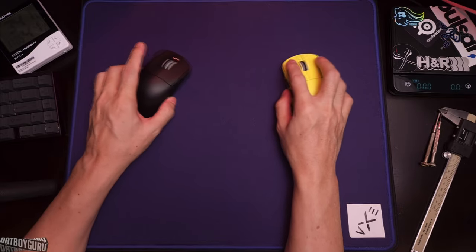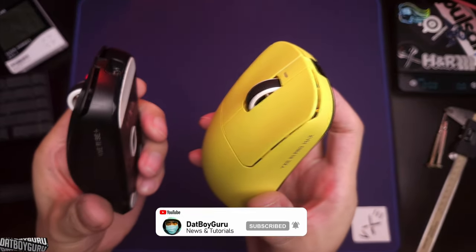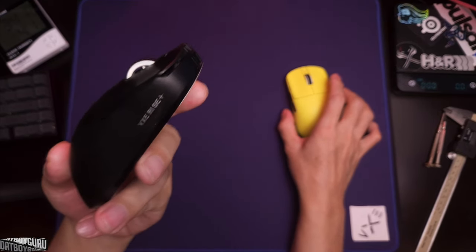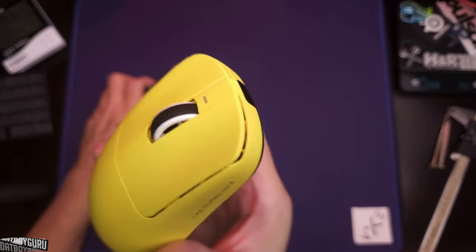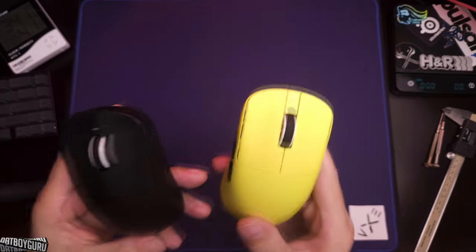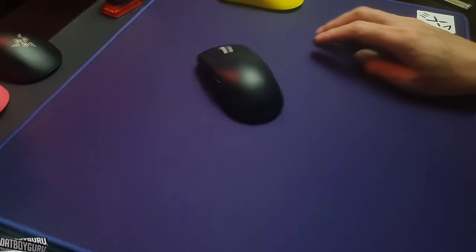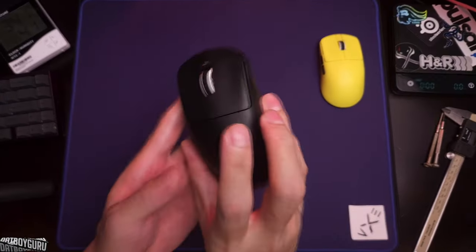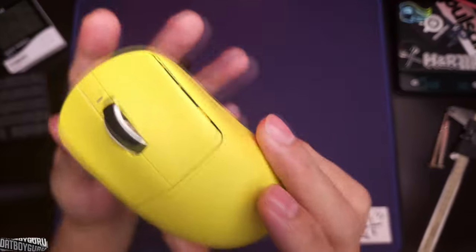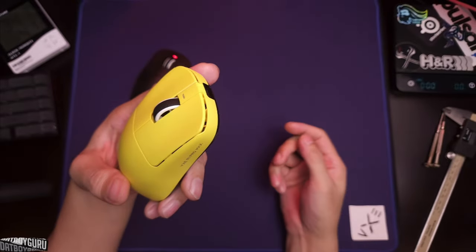Today's video we're looking at the difference between a $20 R1 and a $40 R1, and which one is better value. The $20 mouse is the R1 SE Plus and the $40 mouse is the R1 Pro Max Yellow. Both mice are the newest versions of the R1 series — the R1 SE is the newest extended battery life entry-level mouse, and the Yellow Pro Max is the newest flagship dragonfly mouse with 4K polling.